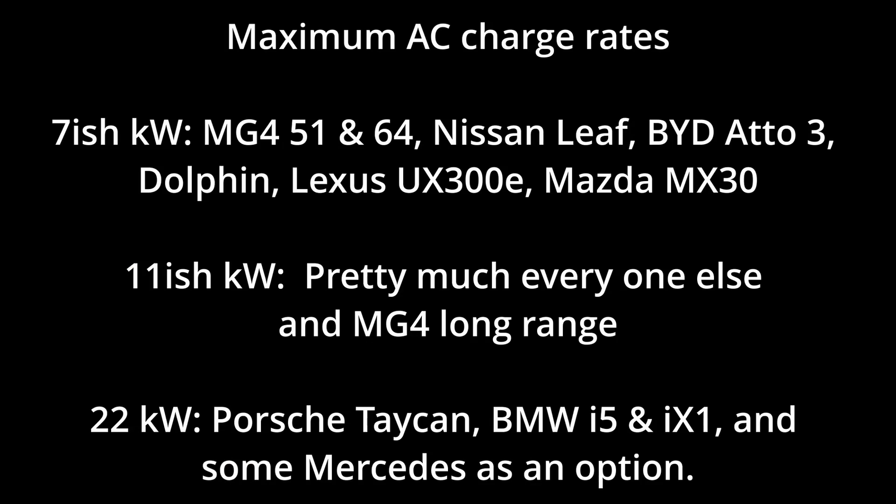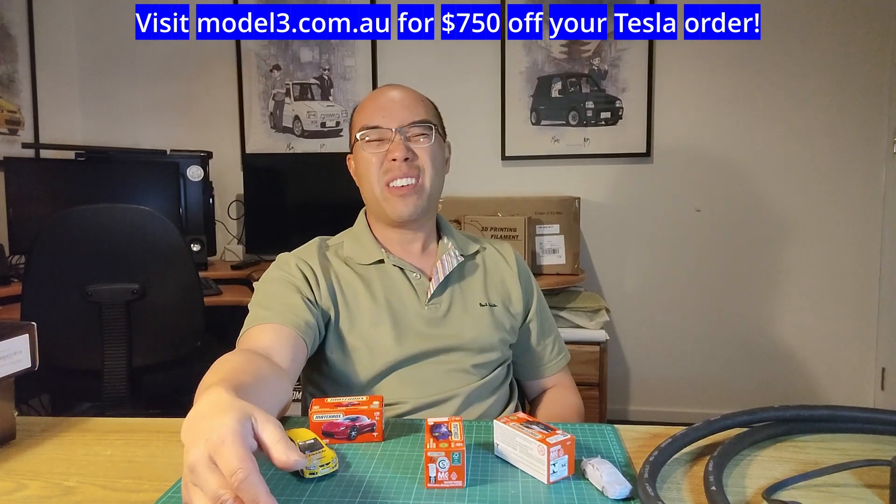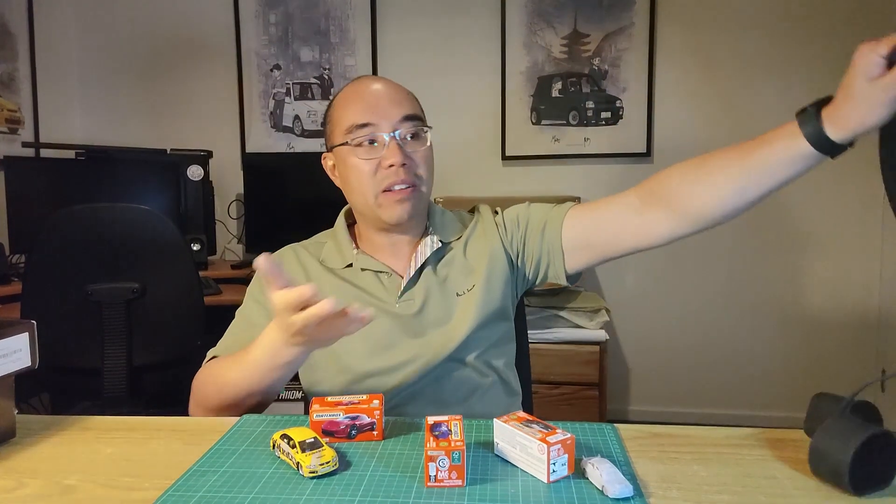Another thing to touch on is public charging etiquette. At shopping centres it's effectively free, so don't be too demanding or entitled — just don't be a jerk. If all the bays are taken, so be it. If a bay is free, happy days — grab your cable, back in or front in depending on where your charge port is, plug it all in, get started, go do some shopping, come back, and enjoy some more free power to drive further for nothing.